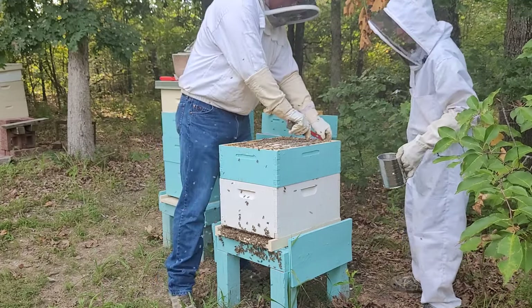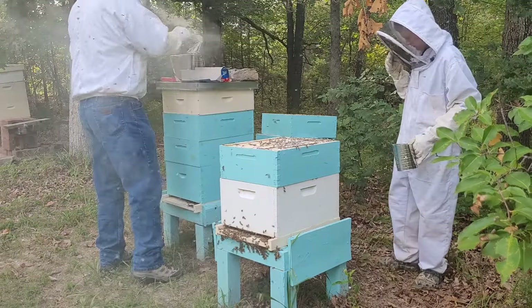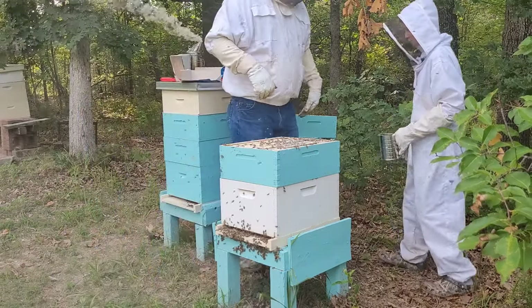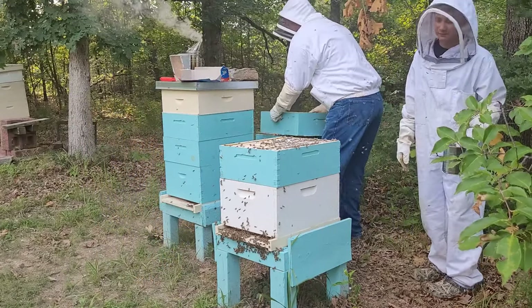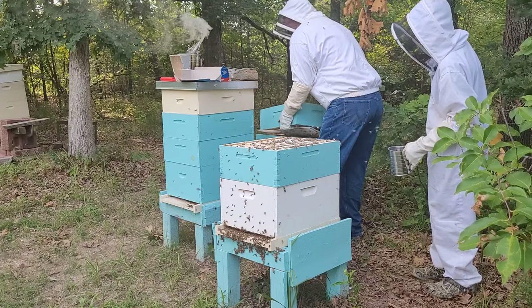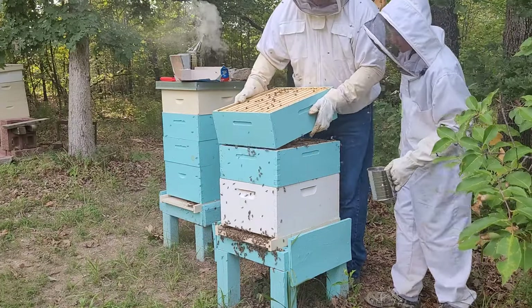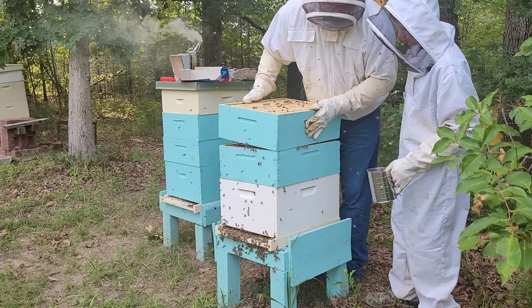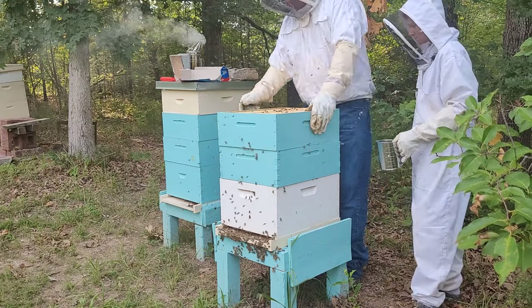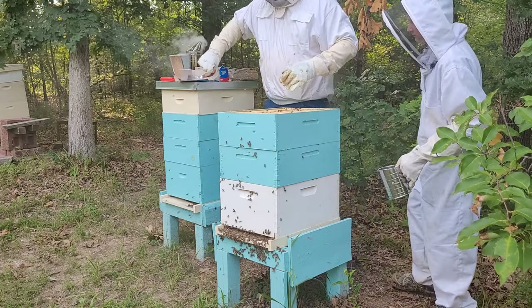You're like, 'Alright girls, we're just helping you out, trying to get the bugs off you — even though you're a bug, trying to get the bugs off you.' I don't know if a mite's a bug or not, but who knows — some sort of living organism. I'm sure somebody out there would correct me. Alright, we got all those done, we're gonna get the spacer back out. They're looking pretty good for as hot as it is and the fact that we're coating them in powdered sugar.